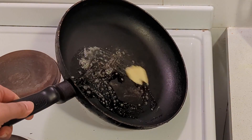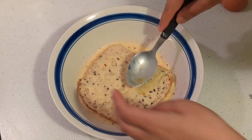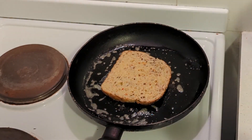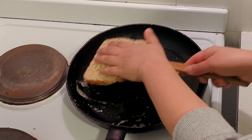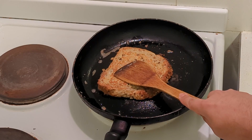I leave the bread for around a minute on medium heat and then flip it to the other side. Look how crispy it looks!